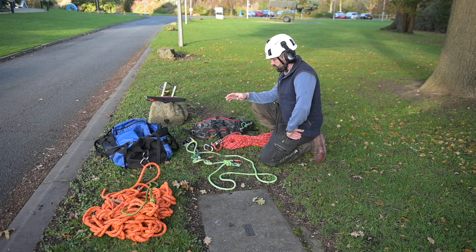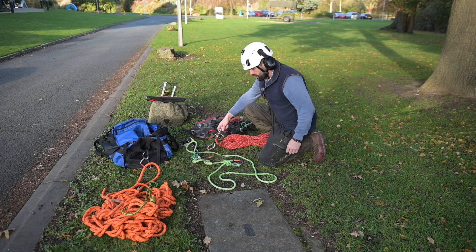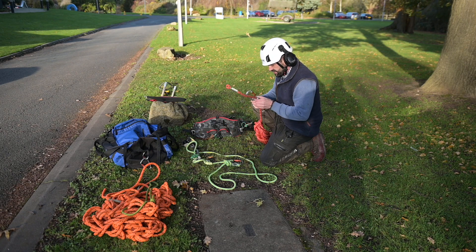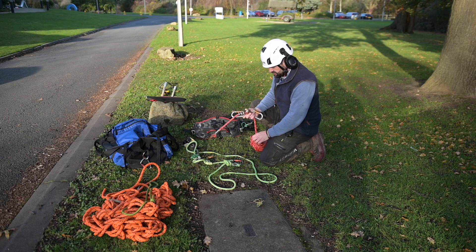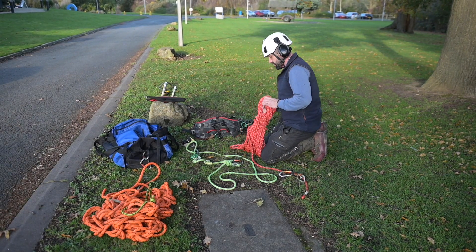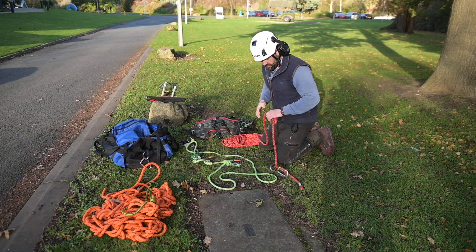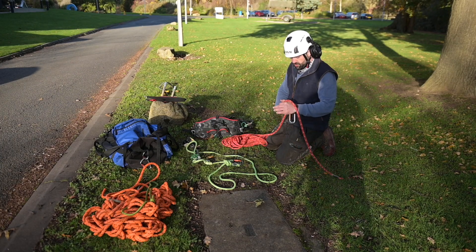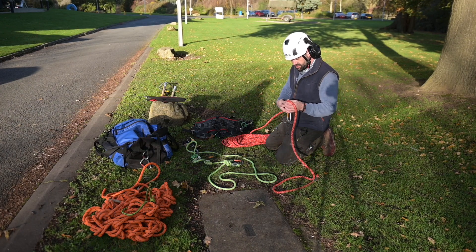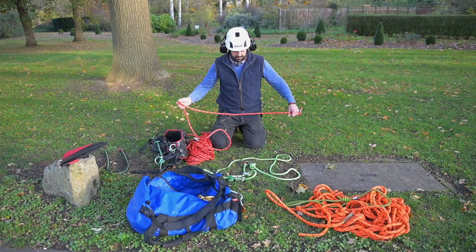I've laid out my equipment before we start ascending the tree and we're just going to run through some daily checks as a climber. It's all part of PUWER regulations — we're looking at maintenance and safety of the equipment, making sure everything's in good check. We'll go through the ropes, checking for frays or any sort of wear. We want to keep a record of this. Even though the equipment is checked every six months, you should be doing daily checks yourself and weekly records as well. Go through it at the end of the week, check everything thoroughly and keep a record.